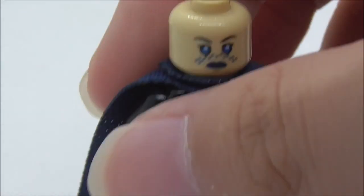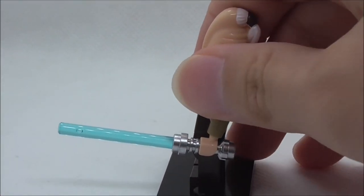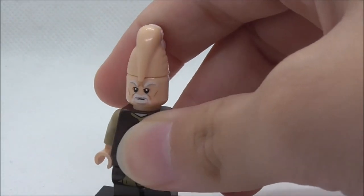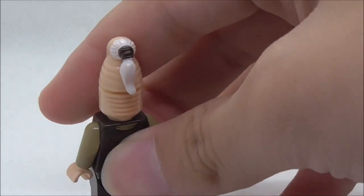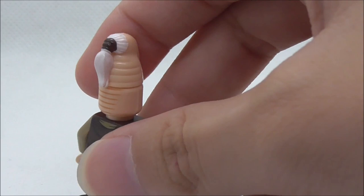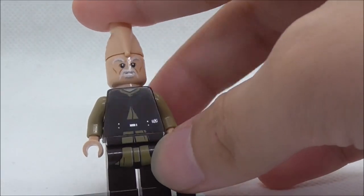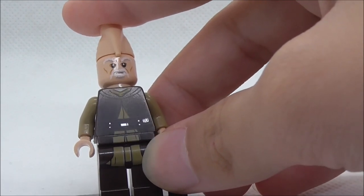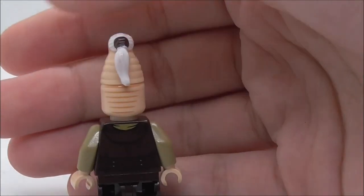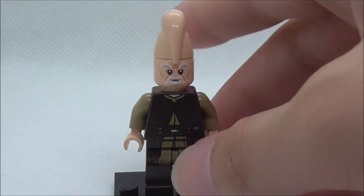The second figure is Ki-Adi-Mundi, armed with his blue-bladed lightsaber. His head has a cone shape with a special mold for the top part, and at the back there are lines that are part of his head. He has a face print with a beard, a Jedi outfit torso print with a belt, leg printing, and a back torso print with belt printing and a hood.